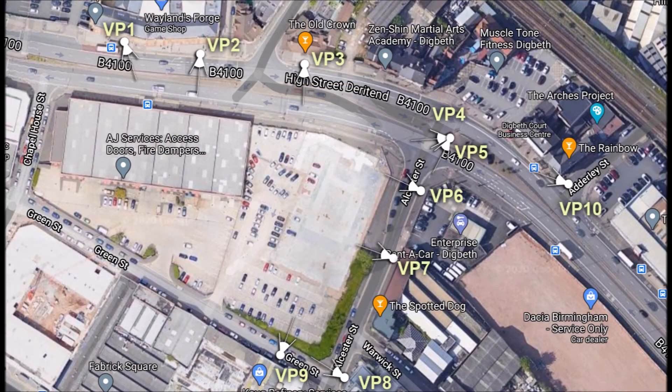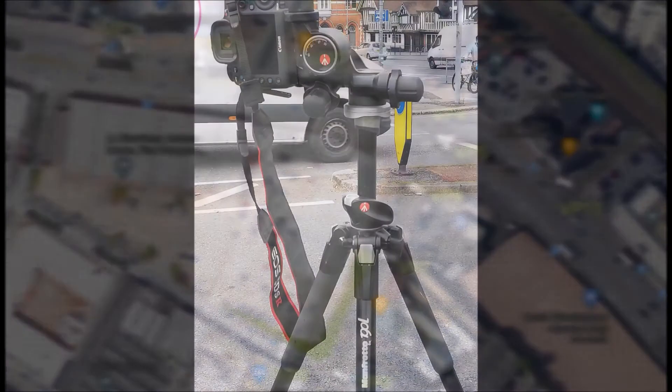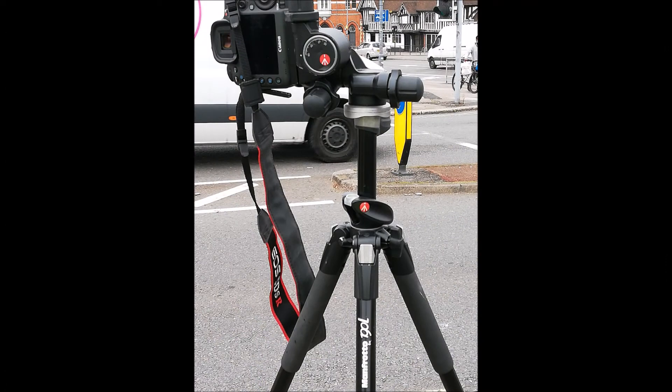I have cited several of these critical viewpoints and marked them on the map, including both points and directions. But first I'm going to show you some of the equipment I use.